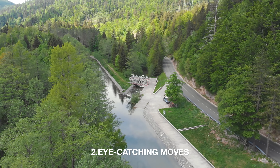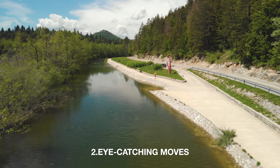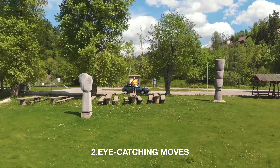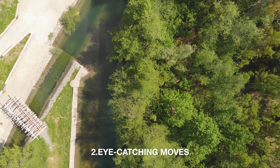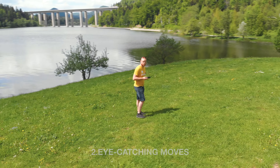The second tip is to make interesting moves to catch the eye of the audience, with openings, reveals, flyovers, following objects and circling around them.